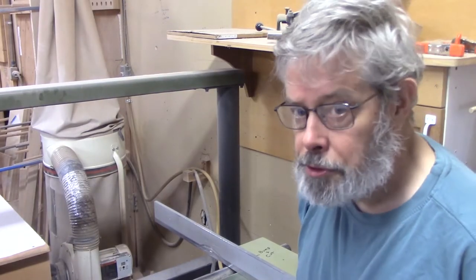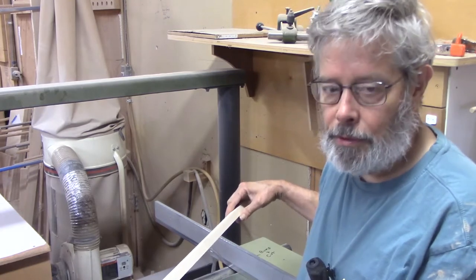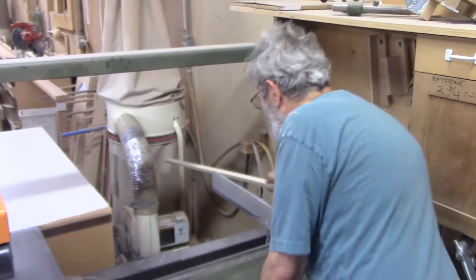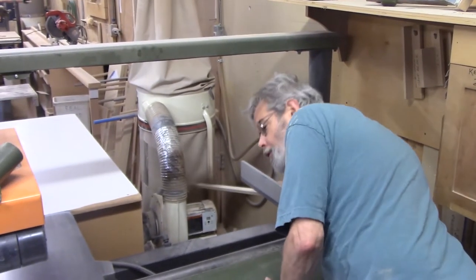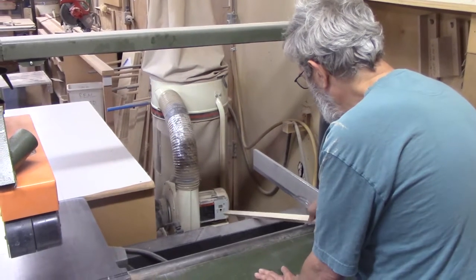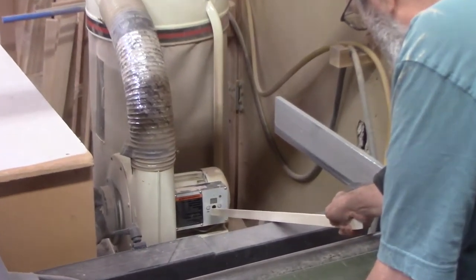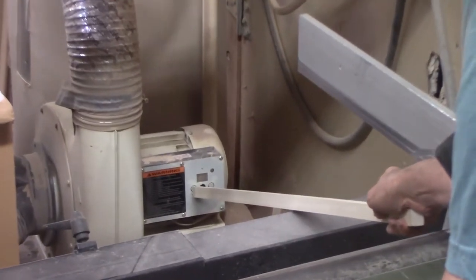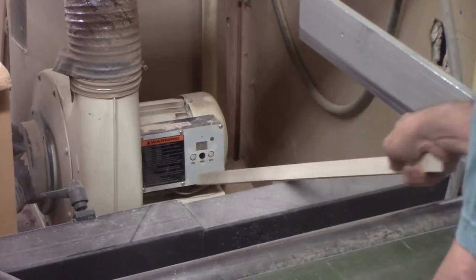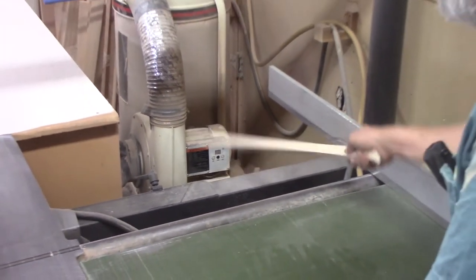You do need to use the dust collector. To operate it, we have a primitive remote called a stick. The first thing you do is check the dust bag to see if it's full — more than two thirds, let us know. Then you poke the switches right here. Left one is on, right one is off.